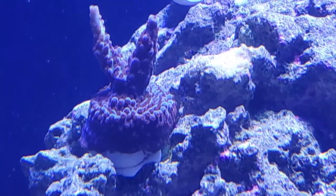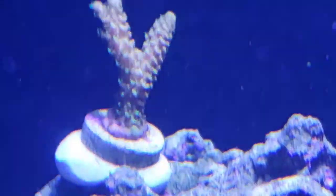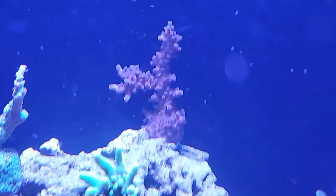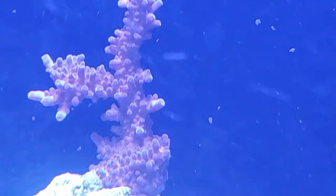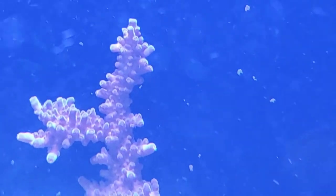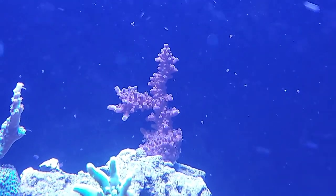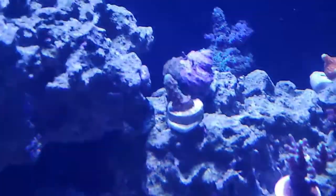Worldwide Corals blueberry acropora — just not hitting some of the colors. Aqua SD rainbow millie — I need more light on him. This guy just started picking up some nice orange. It's the Miami orchid acro. Super nice orange streaks pulling out in him.